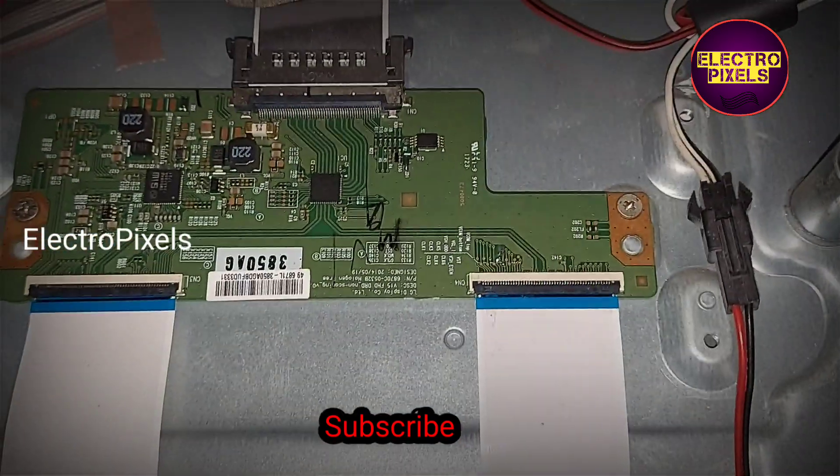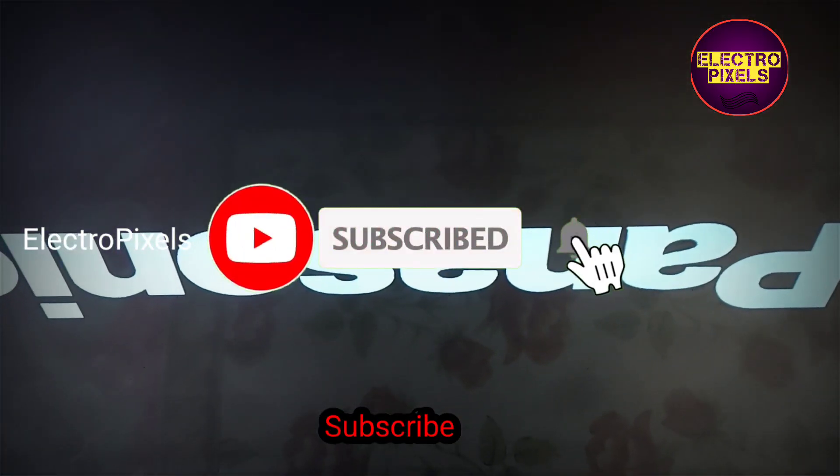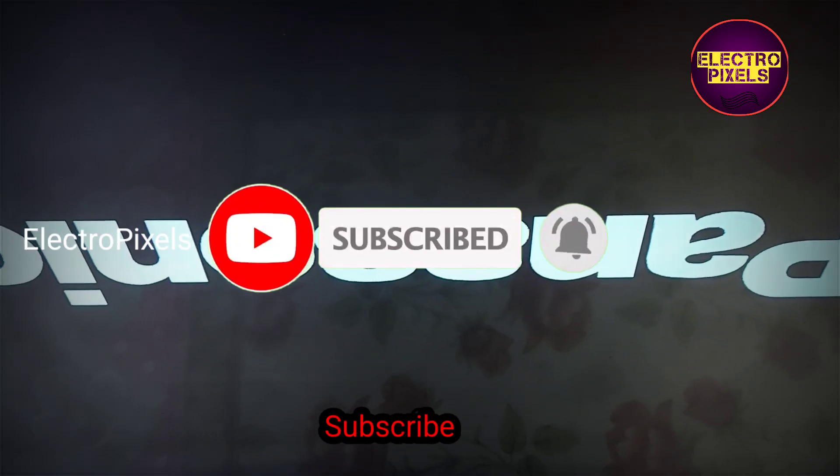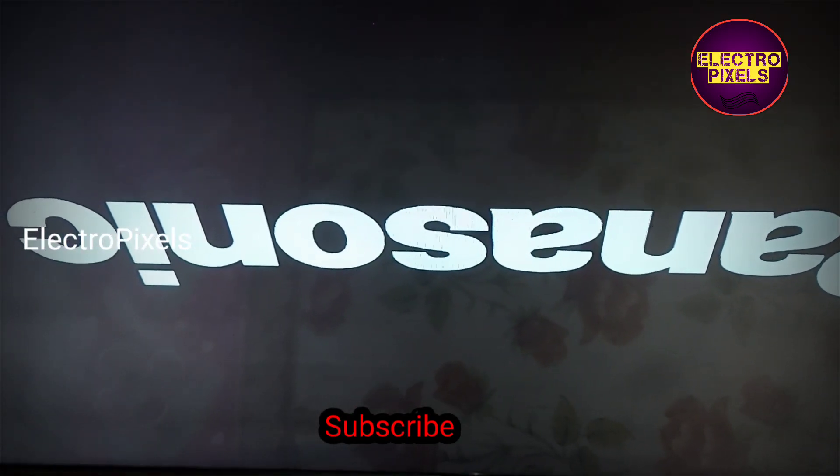Here, first we cut down the VJ odd/even track from the level shifter IC, then we bypassed the VJ odd track to the VJ track. Now you can see the result — the picture comes.